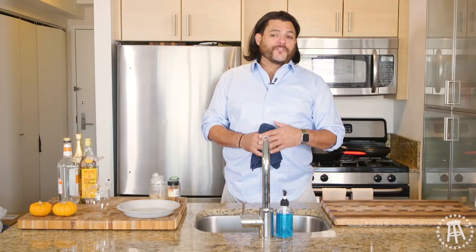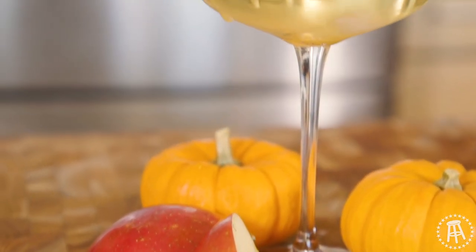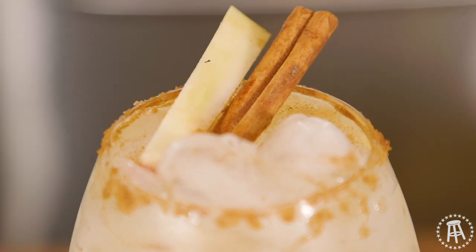Listen, it's fall. A few things we can expect: obviously the changing of leaves, football, and people cramming cinnamon and pumpkin everywhere. Now I'm not really big on forcing stuff on people, but I can't force a bunch of pumpkin down your throats. So today on $20 Chef, I'm going with apple cider margaritas. We're keeping it real fall here. Instead of tequila, I'm going mezcal.